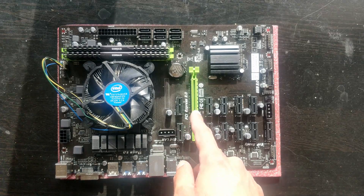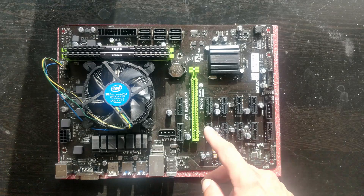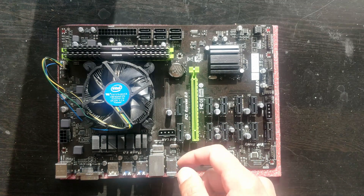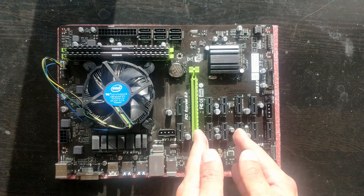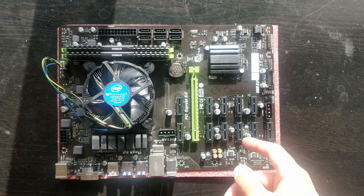Then we have 11 more, so 2, 4, 6, 8, 10, and 1 — that's 12 in total. And unlike the Earthrock motherboard, this one has sufficient space between the PCIe express slots so you don't have to shield them. Biostar does tell you on the website that they left enough space, which is pretty good on them.